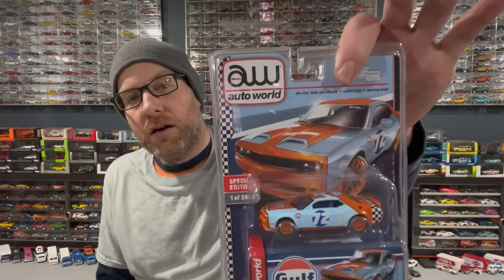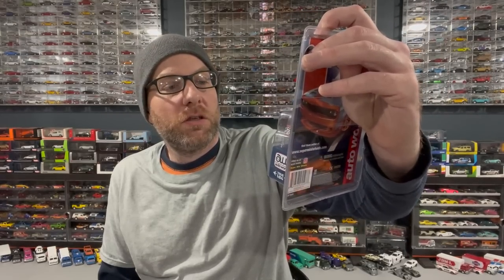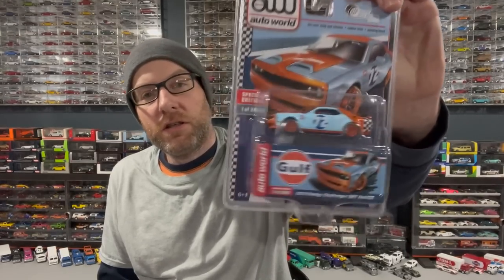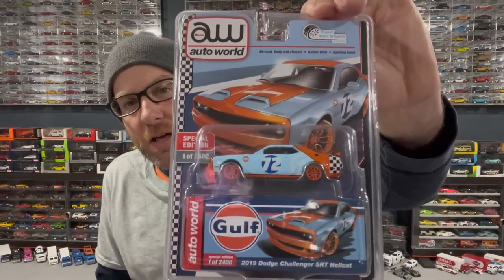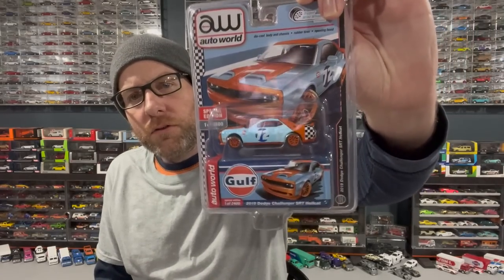More Auto World — we got a Super Mini Wheels exclusive Dodge Challenger SRT Hellcat, limited to 2,400 pieces, in a really cool retro golf livery. I've not really been a fan of golf stuff recently, but this one just looks really cool because of the retro look to the livery — it looks like something designed back in a different time.